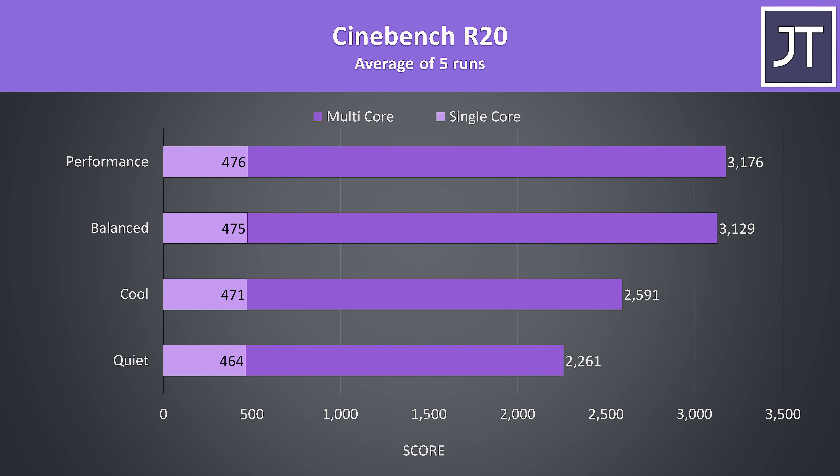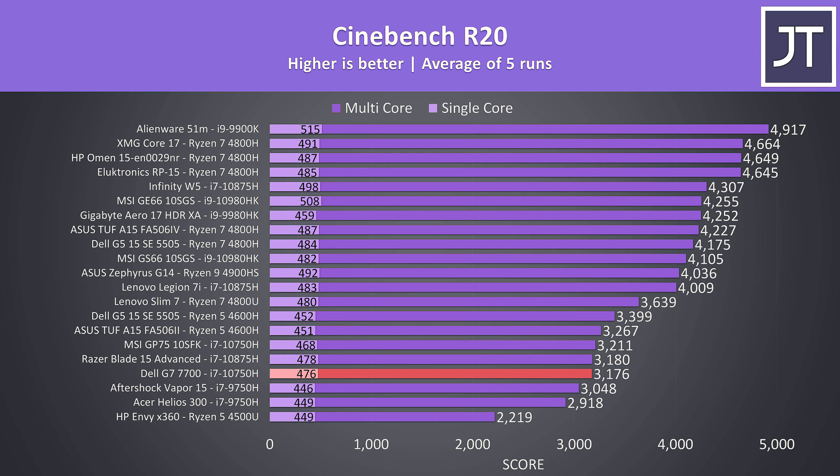Here's how CPU only performance looks in different modes with the GPU now idle, and here's how the best case result stacks up against others — a decent score for the 10750H, though it's lower when compared to 6 core Ryzen options.